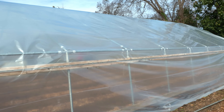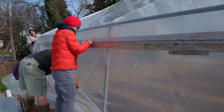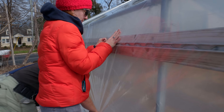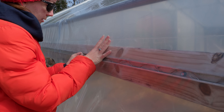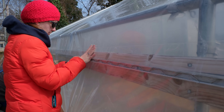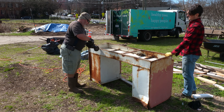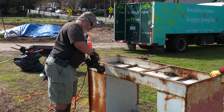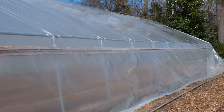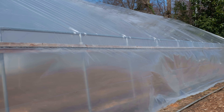Two of us were working on it — one was pulling while the other person was putting in the wiggle wire. Right now we have the tops of the ridges tacked in. If you've never seen wiggle wire before, it's super simple — you just wiggle it back and forth. The great thing about wiggle wire is you can take it out if you need to adjust things or replace the plastic; it's super simple.